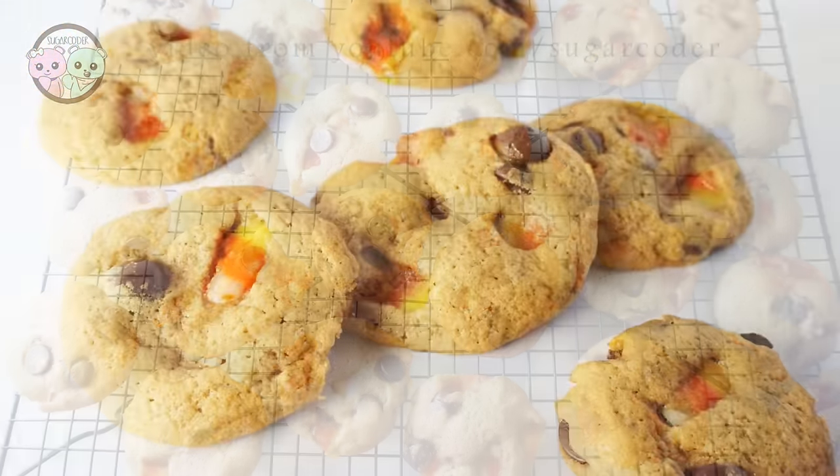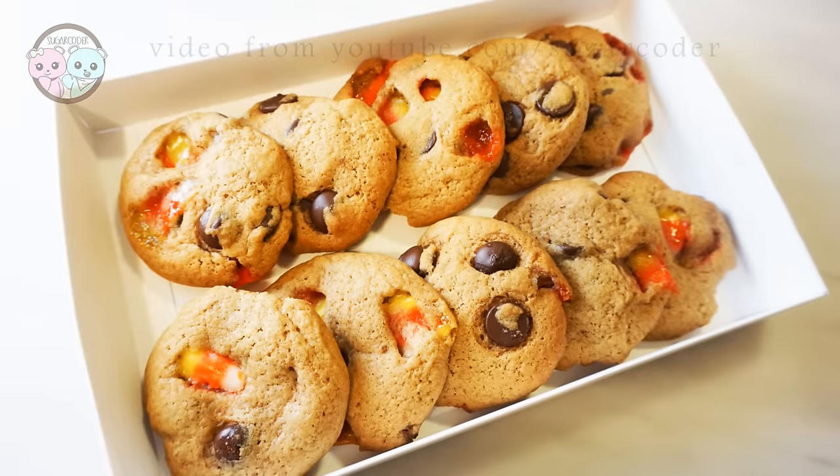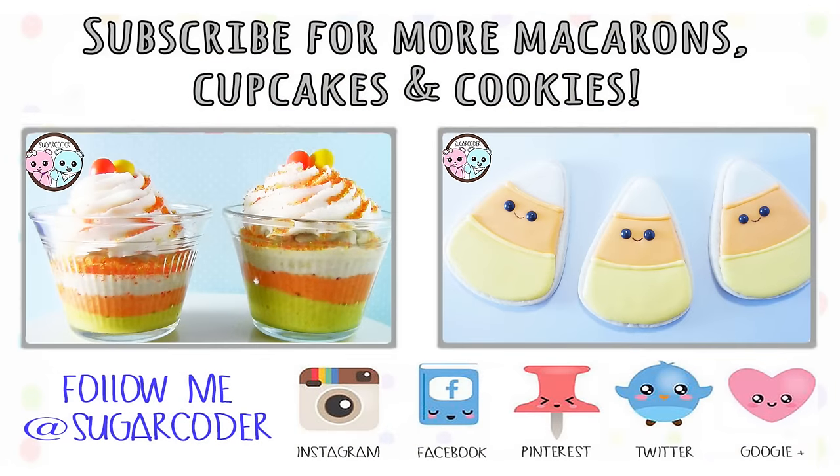After all, the candy corn chocolate chip cookies are still very delicious. If you like this video, please tell your friends about it. Thank you so much for watching and happy candy corn day!